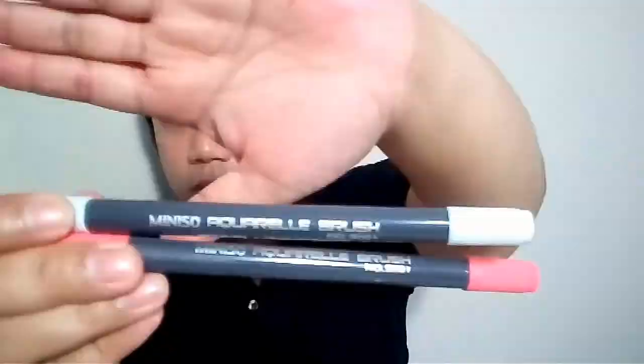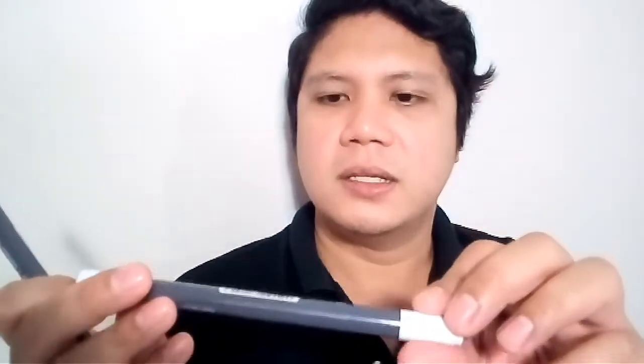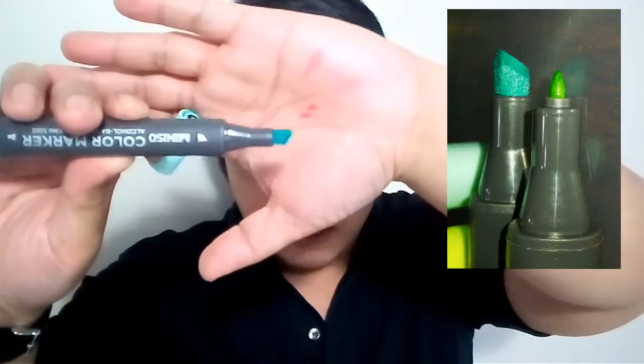The next set is the Miniso aquarelle brush pen. One end is a fine liner and the other end is a brush pen — so it's dual tip. I have one in pink and one in very light blue. I also picked up these markers, which are double-ended — a fine tip on one end and a chisel broad tip on the other end.